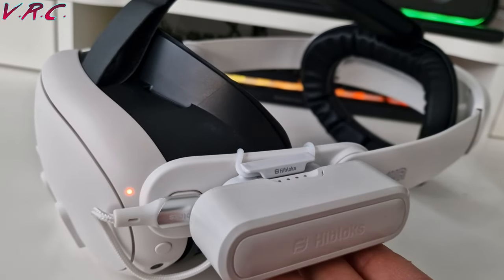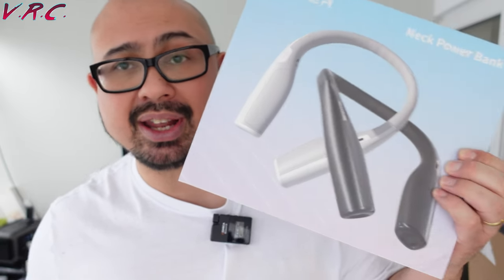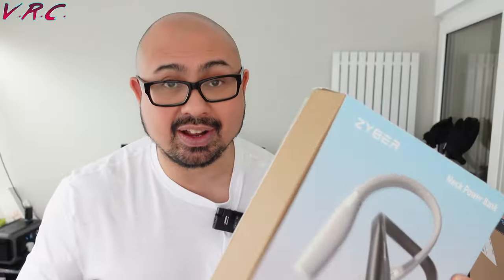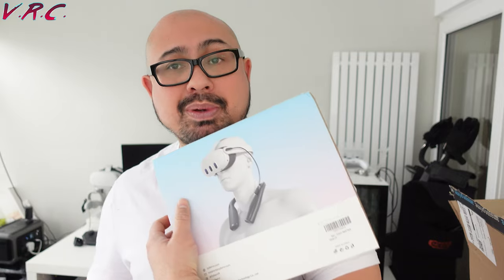Obviously sometimes you do need a battery, and in a future video we'll be comparing two solutions for that. One is this from HiBlocks that I've already been testing — it just slots on there with a magnet, and it's really cool. The other option is another thing from Zyber, so they'll be going head to head again. It's a battery bank that you wear around your neck — I've actually reviewed one of these before for the Pico, and they obviously work for all headsets. So we'll see what's better.